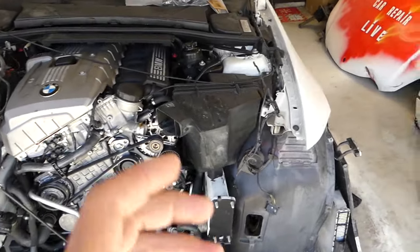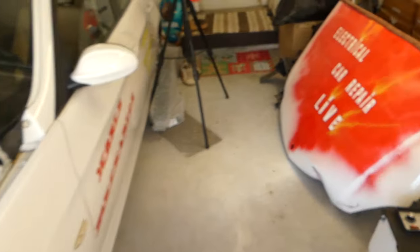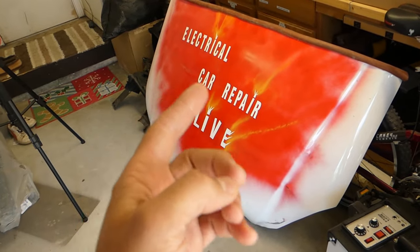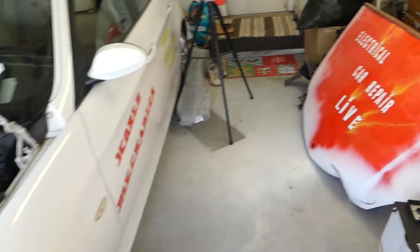We have more than 200 videos on this BMW, so please subscribe to the channel. We also just started a new channel called Electrical Car Repair Life — please subscribe, it would mean a lot. We have only electrical components there, more engine codes and things like that.